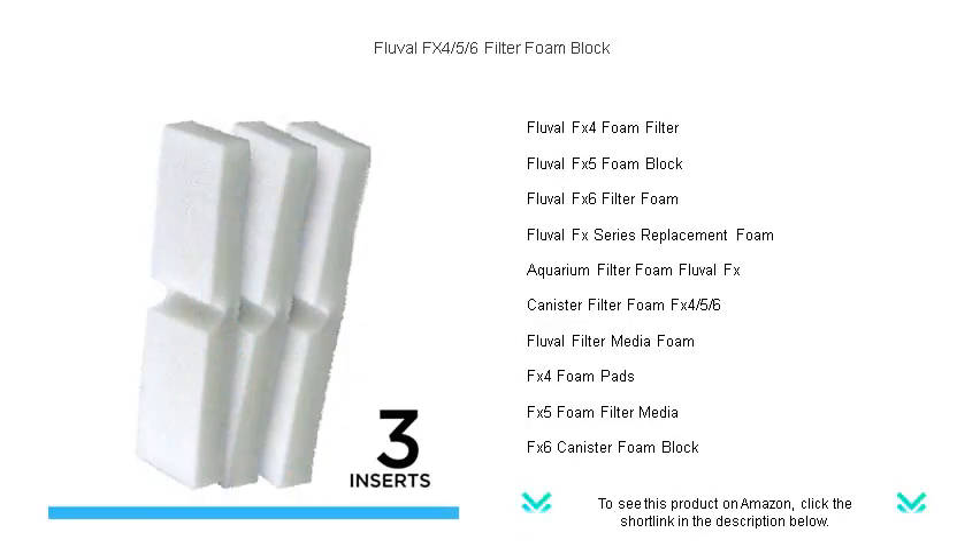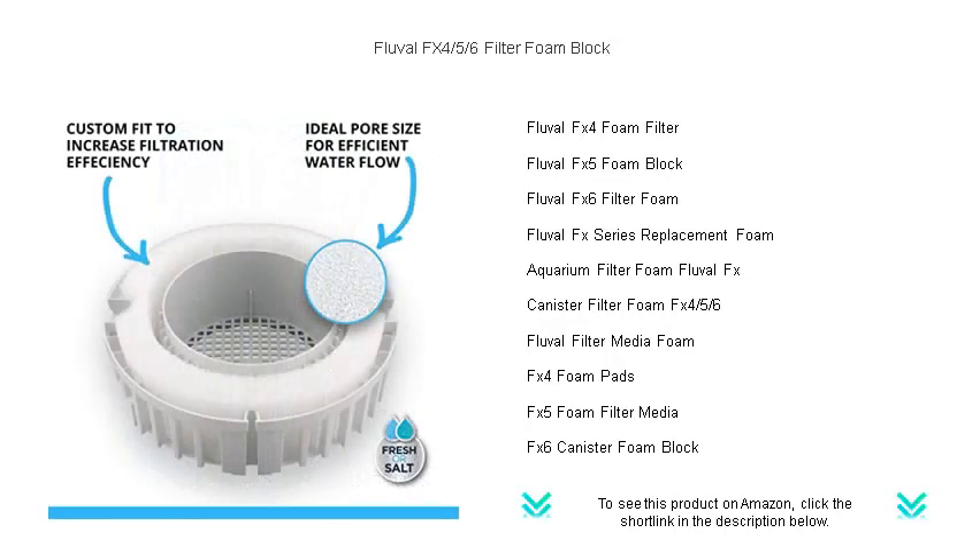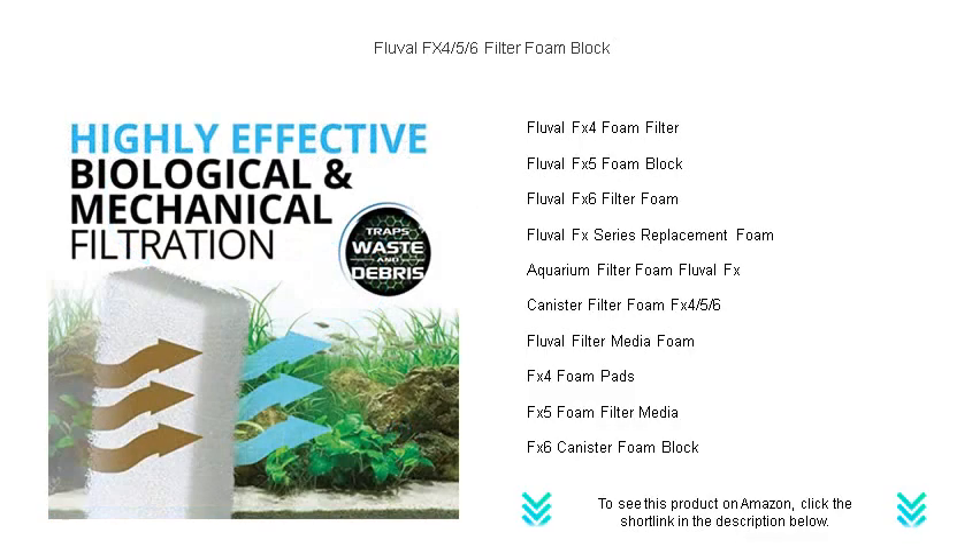Designed to fit perfectly in your Fluval FX series canister filters, these foam blocks effectively capture particles and debris, ensuring a cleaner and healthier environment for your aquatic life. The porous structure promotes beneficial bacterial growth, vital for breaking down waste and providing biological filtration.